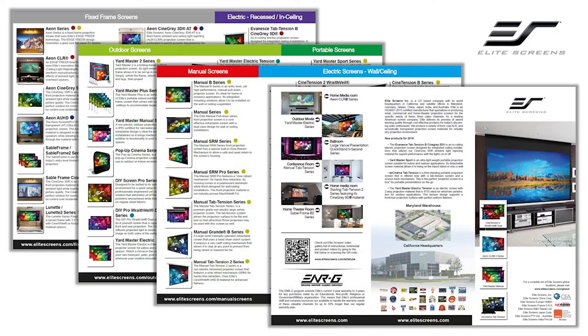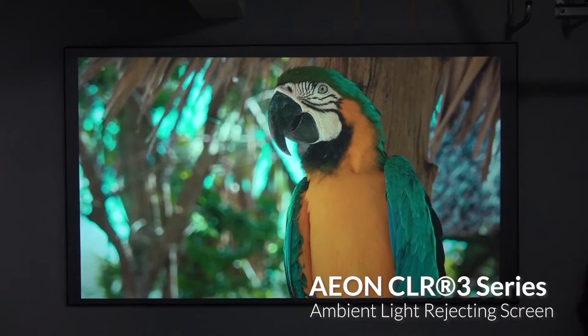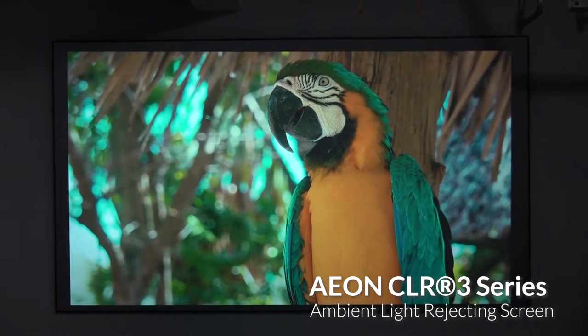What's up everyone, it's Phil Jones from Projector Reviews. Elite Screens is one of the major screen manufacturers in the industry and they have tons of different options, whether you're a consumer, need a screen for educational use, or even a business application. Today we're going to talk about one of their fixed frame screens, the Aon CLR3 series.